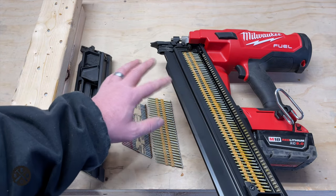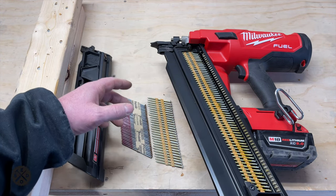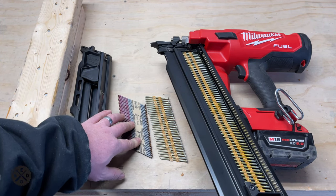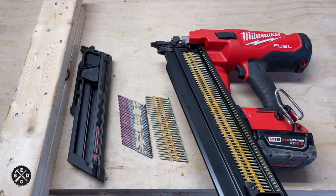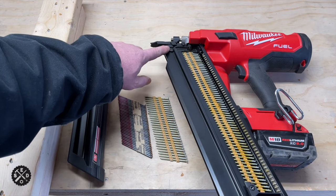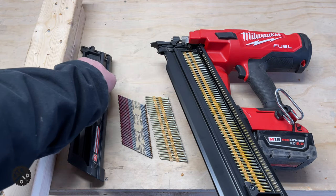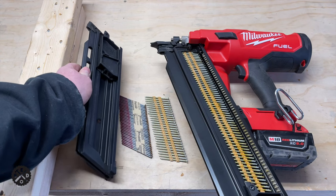You can just swap them out with just a couple of bolts. You don't want to do it every day, but if you've got some 21 degree nails to use up and some 30 degree nails, why not just do this instead of buying a whole new gun for 300 bucks? If you want to know how to convert it, it just requires doing a little bit of filing on the top right up here. They just offset these notches a little bit. It's pretty easy.